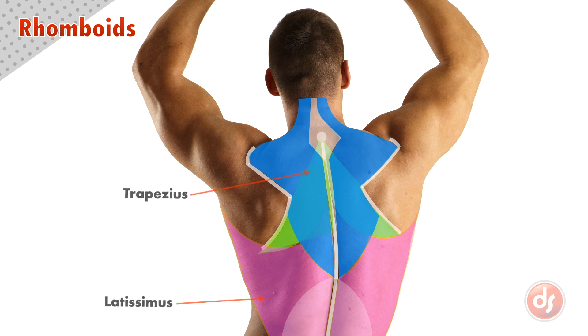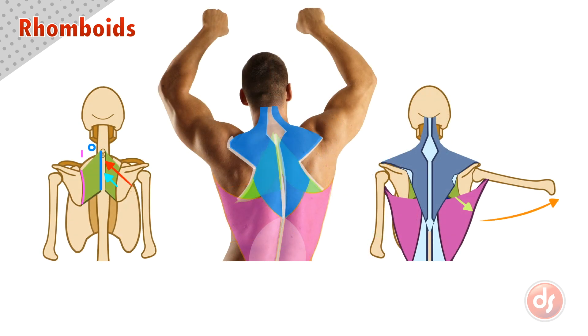If we overlay the trapezius and latissimus on top, we can see that just a small portion of the rhomboids would be visible in this small triangular gap. Though we won't often see the rhomboids from the surface, it's important to understand their position to analyze the complex muscles on the back. Remember all of these points when drawing, spend lots of time finding the anatomy on the surface of your reference, and draw from observation and memory to help you learn.